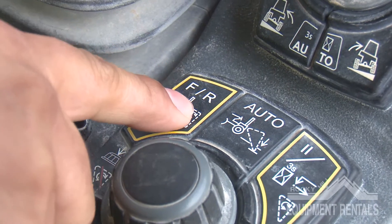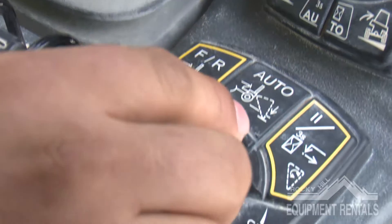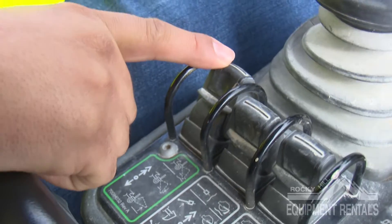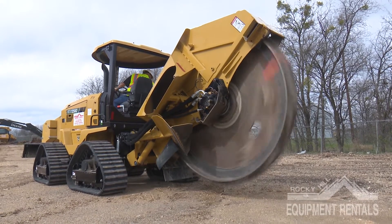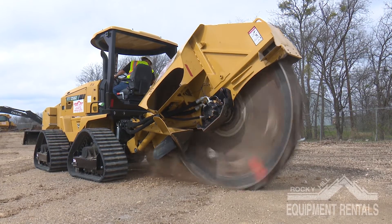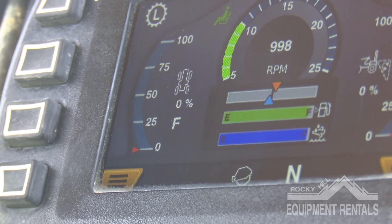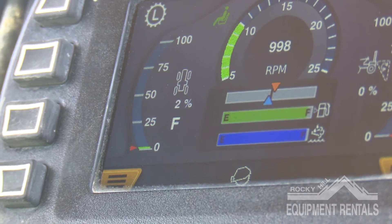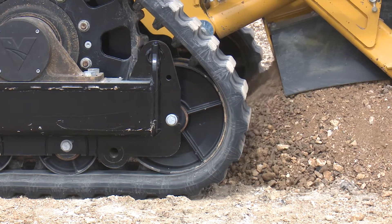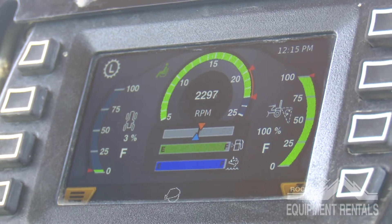Press the wheel activation button and verify F appeared on the right side of your screen. Turn the knob clockwise until you've reached 100%, then slowly drop your wheel in the rear. Once you've started trenching, only drop the wheel a few inches at a time until the depth required is met. Press the creeper activation button and verify the F appears on the left side of the screen. Turn the knob clockwise slowly and advance forward at one percent, then press the auto button and adjust the speed to stay in the safe zone.